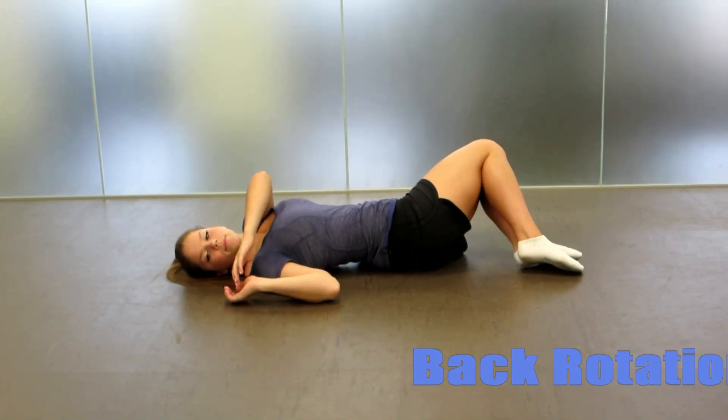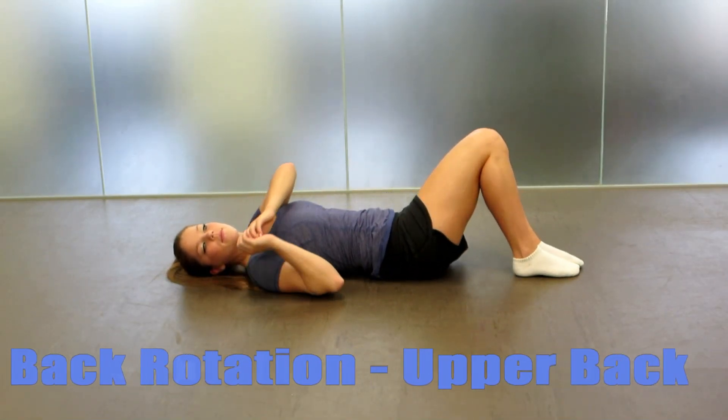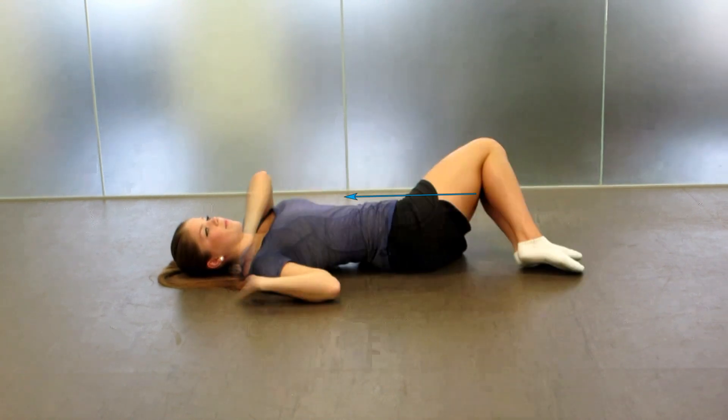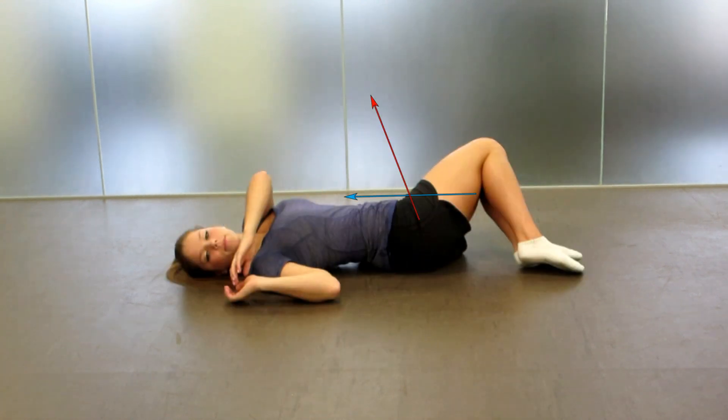To perform the back rotation for the upper back, lay on your back with your knees bent and feet on the ground. From this position, bring your hips up towards your chest so that they are above 90 degrees.